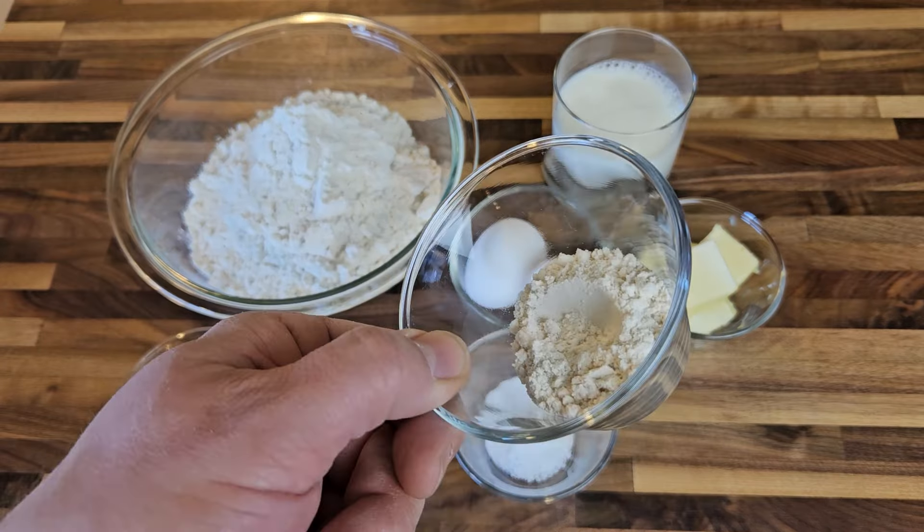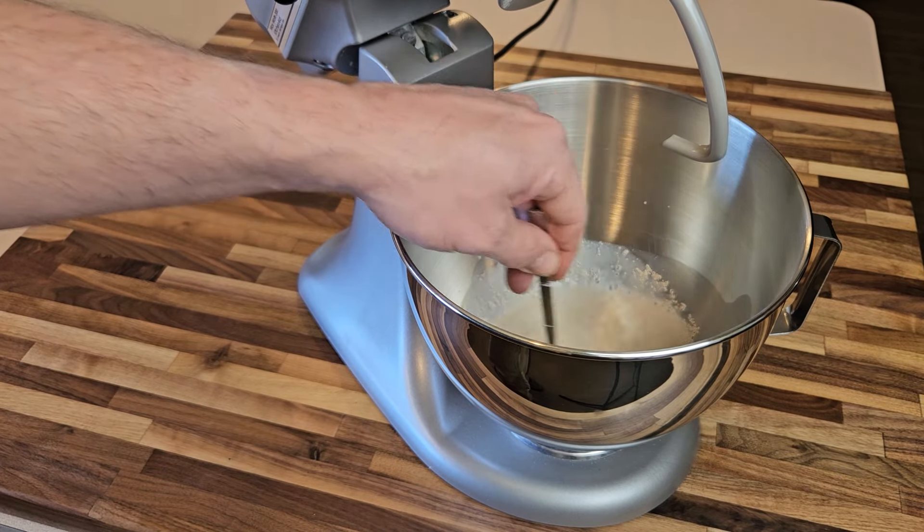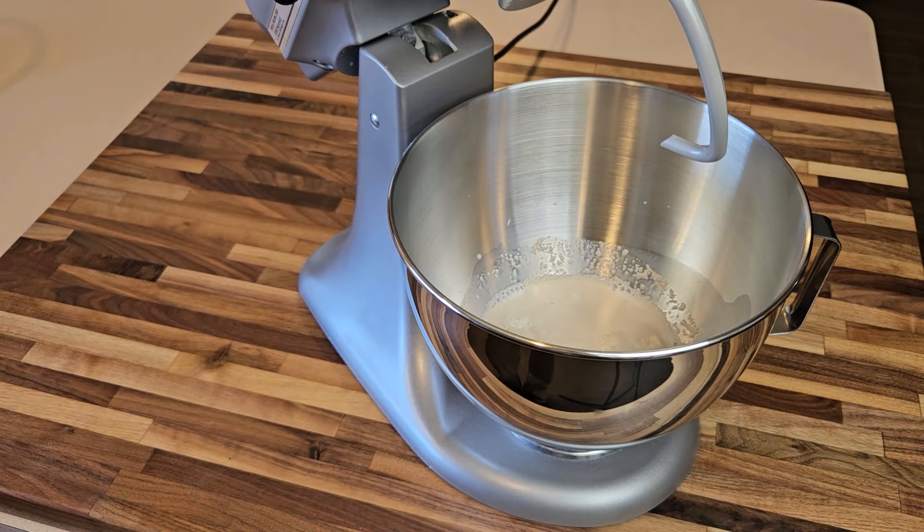Now I've got out the stand mixer and into the bowl I'll combine the milk, sugar, and yeast. I'll give it all a quick stir with a spoon and then just leave it alone for 5 to 10 minutes and give that yeast a chance to bloom — that is, start to get nice and foamy, thereby indicating to me that the yeast is healthy and active before moving on to the next step.